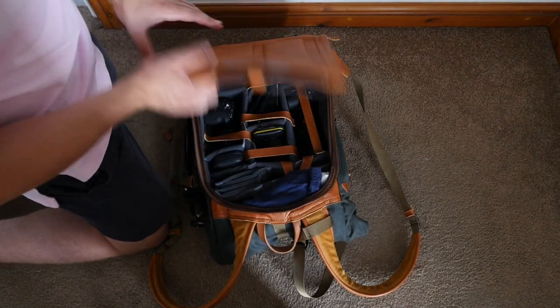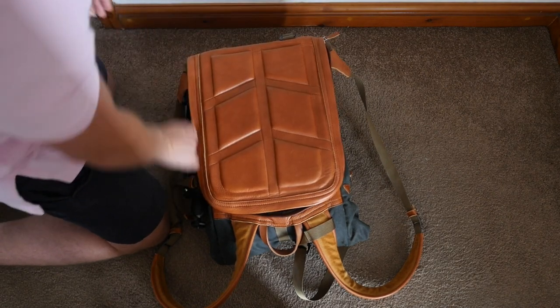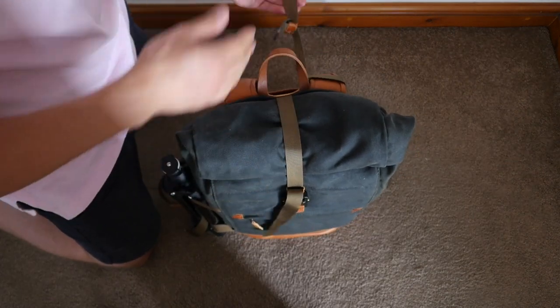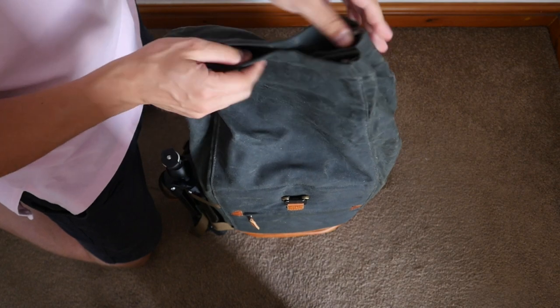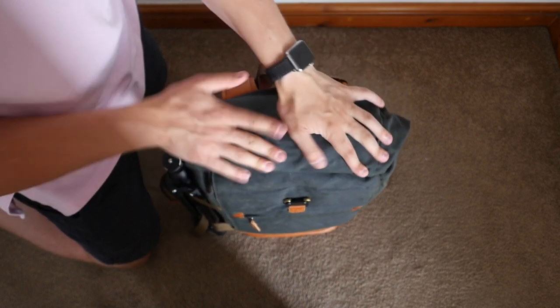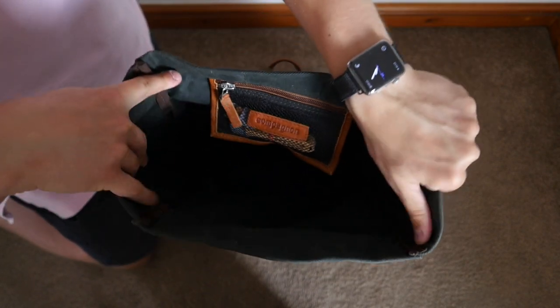I've got a bit of clothing in the top section, which brings me to my favorite thing about this backpack — the roll-top design. It has a magnetic opening with a really strong magnet, and it's well made and feels really sturdy. When you open it up, it reveals all this extra space that goes pretty deep.